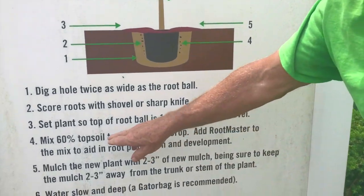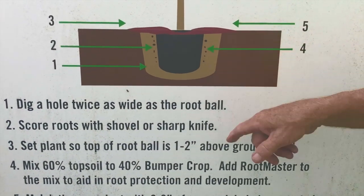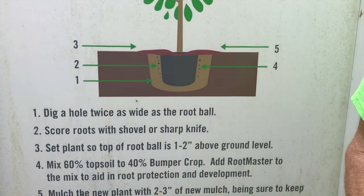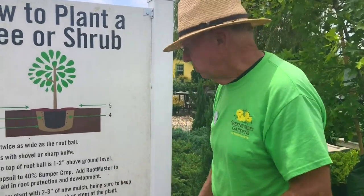You're going to mix 60% of the material that you dug the hole with, with about 40% of what we refer to as bumper crop. Bumper crop is a soil amendment which assists the plant in generating new feeder roots.